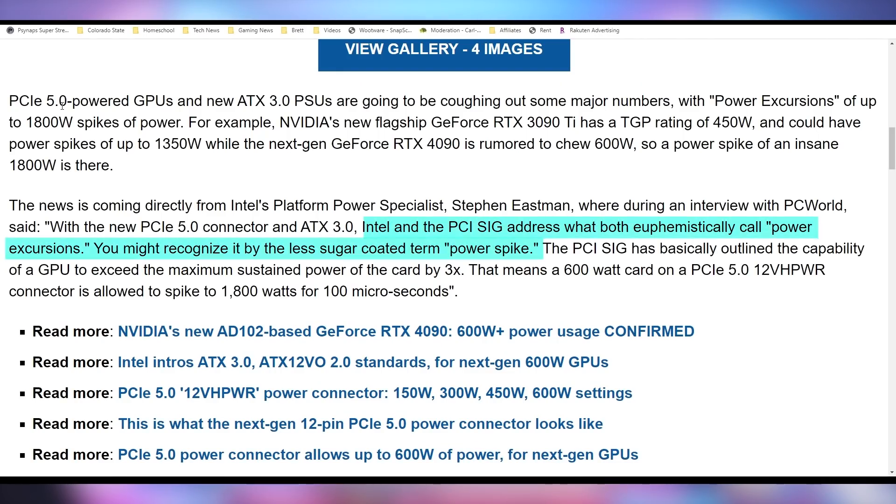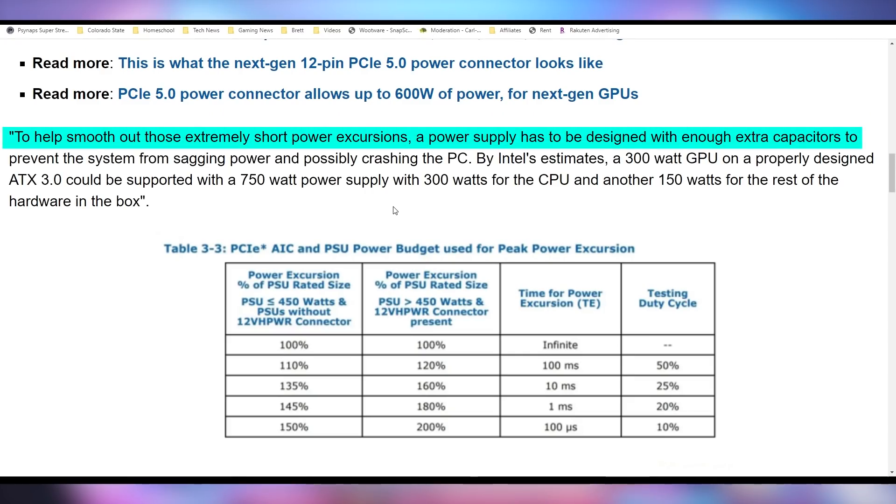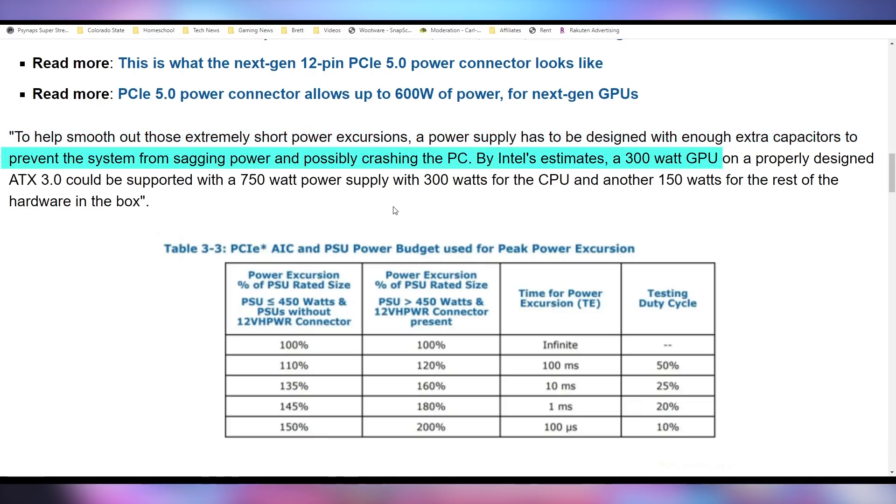According to Intel in the interview, they euphemistically call them 'power excursions' — you might recognize them by the less sugar-coated term 'power spikes.' It essentially means that the GPU can exceed its maximum sustained power by three times. That means a 600-watt card on a PCI Express 5.0 connector is allowed to spike to 1,800 watts for 100 microseconds, which is absolutely crazy. To smooth out those extremely short power excursions, a power supply has to be designed with enough extra capacitors to prevent power sagging and possibly crashing a PC.